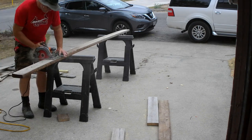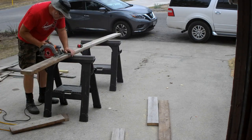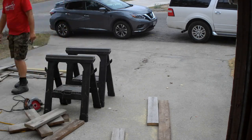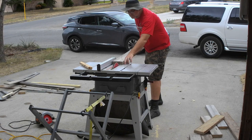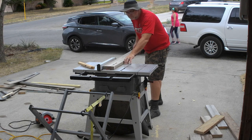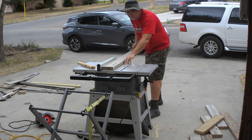Especially on consumer grade tools like mine. I mill down the 2x6s on my table saw. Milling is just a technical way of saying that I cut the wood down into narrower pieces. Since I have a small table saw I have to use another stand to catch the wood as it exits the saw. While it's nice to keep the wood from falling on the floor, for this project it's solely a safety concern.